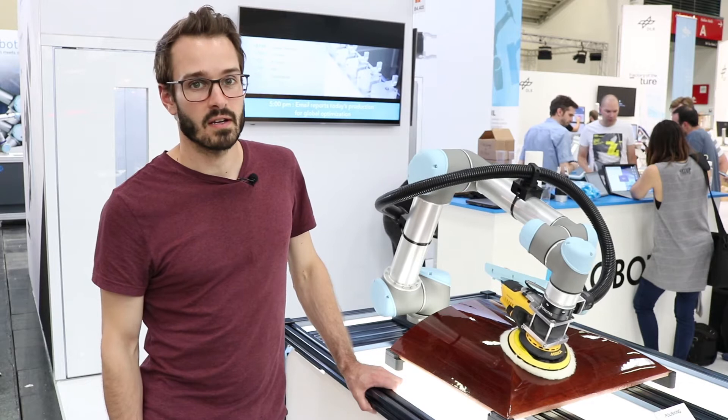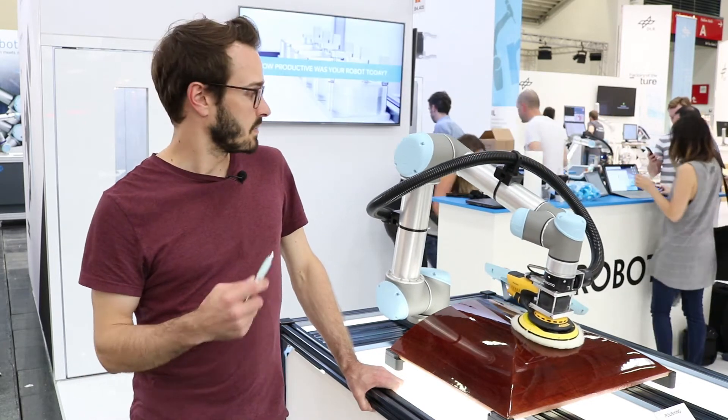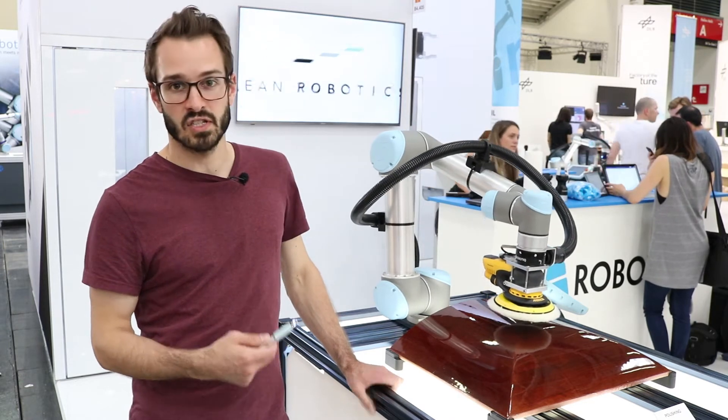Hi, my name is Nicolas Francaert from Robotique. I'm here at Automatica, currently on the Robotique booth. This is our polishing demo.